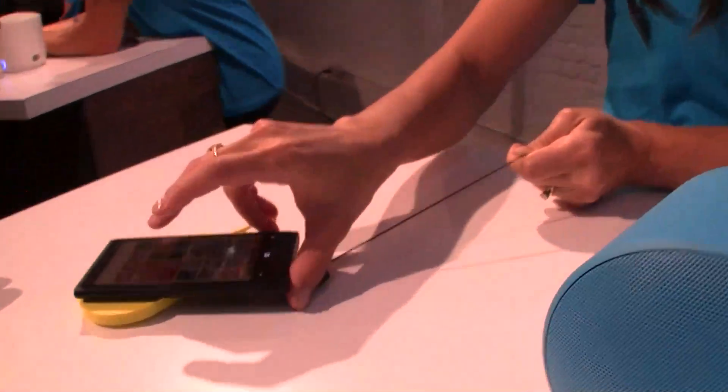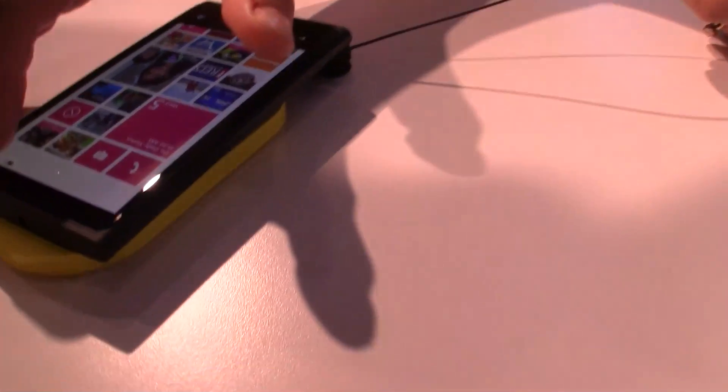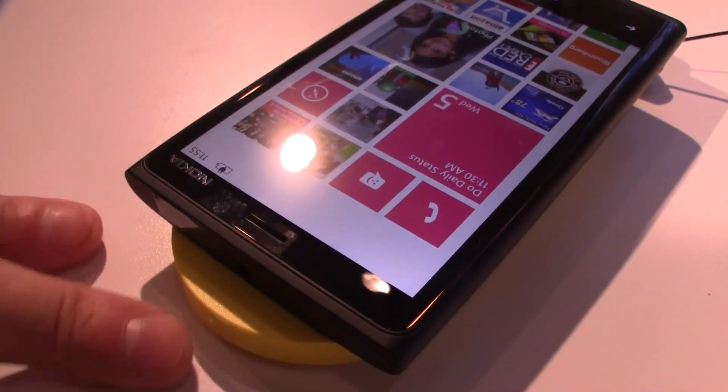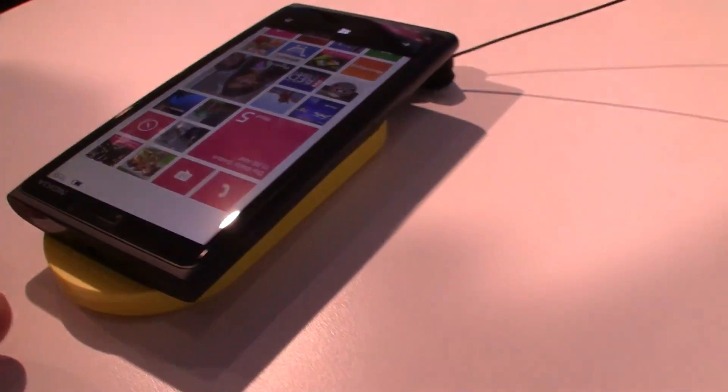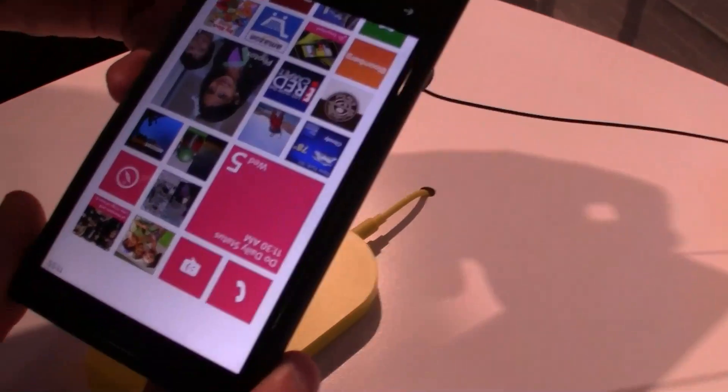What we have over here is just a demonstration of the wireless charging. As soon as you are putting it on this little dock, this little pad, it is recharging. And when I am lifting it up, there you go.